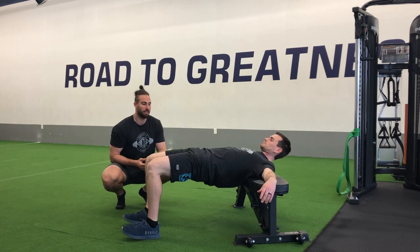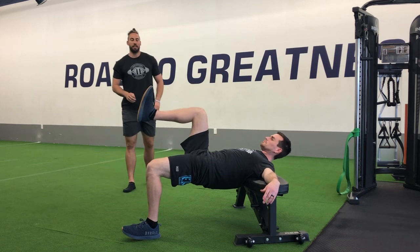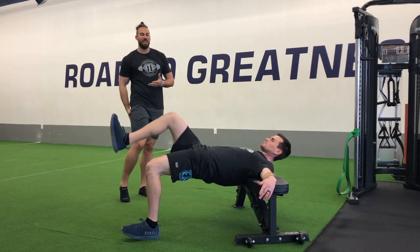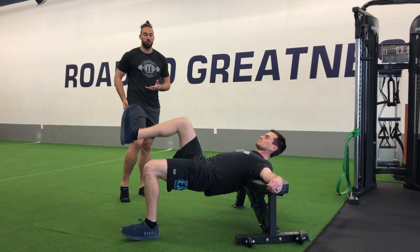we're just going to push through our heels here to get those hips up in the air, squeezing those glutes. We're going to lift one leg off the ground, and then we're going to get at it. So dropping the hips, tap, push through the heel to get those hips up. Good squeeze at the top, feeling that work coming through the hamstring, back through the glute.